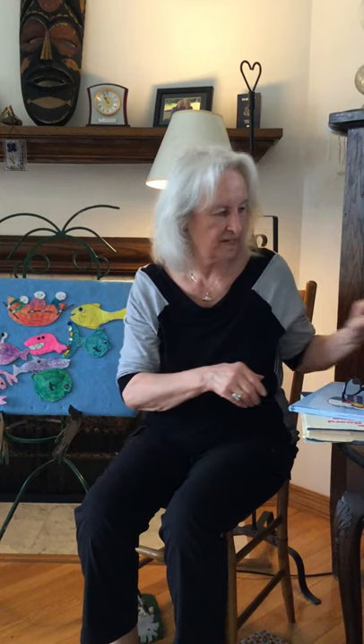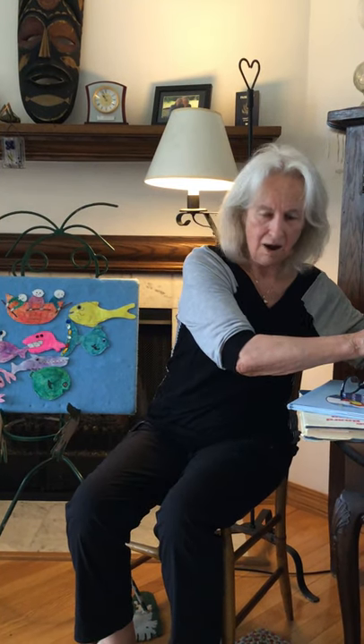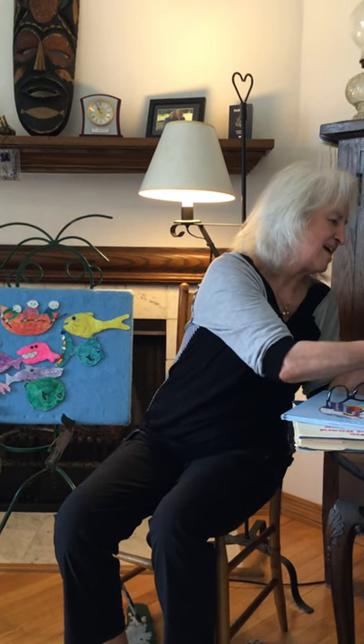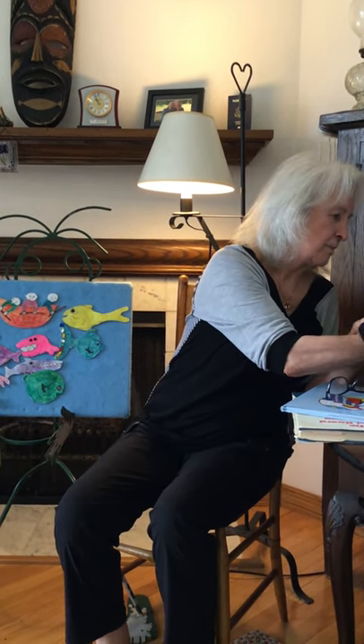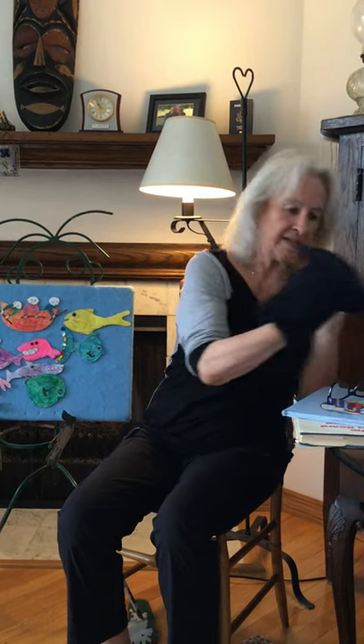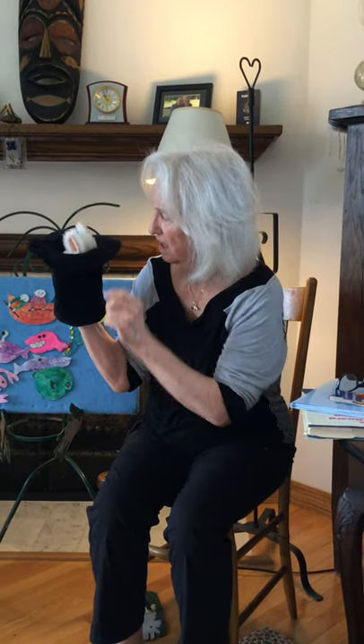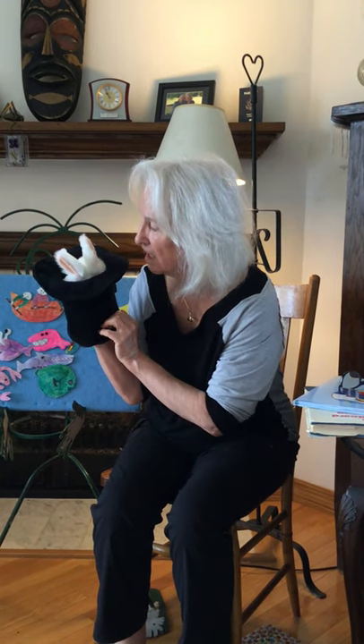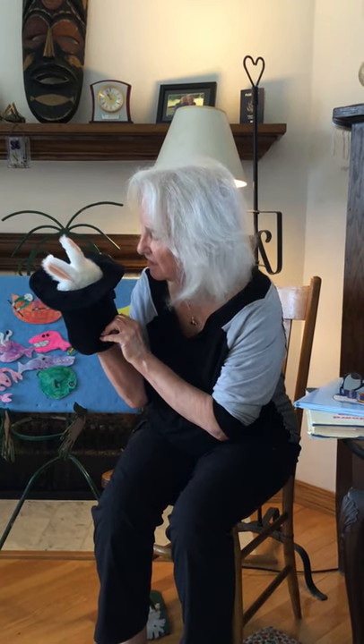Yay, you did terrific! Now it is time for Rabbit. He's been waiting patiently to come out and wave goodbye. Are you ready? Rabbit? Rabbit, are you here? Rabbit? Rabbit, wake up, please. Wake up. You see his ears. Rabbit. I think he's waking up.